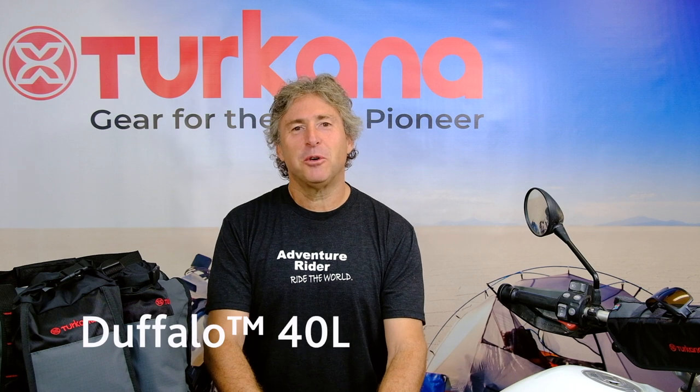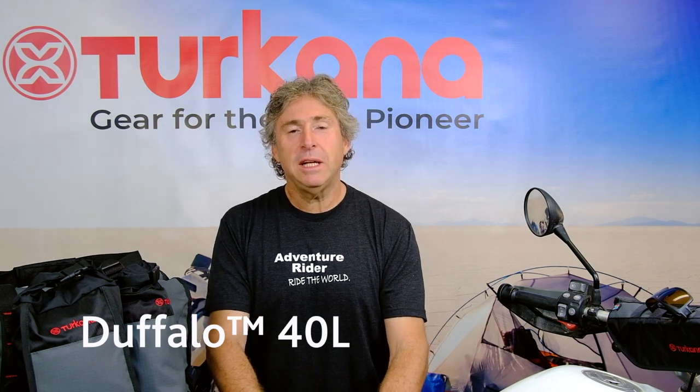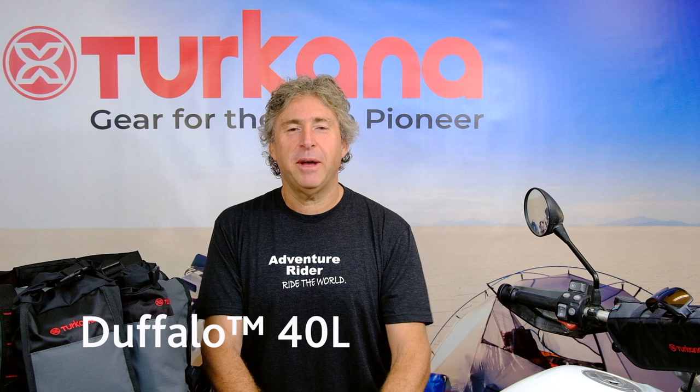Hello, my name is Myrtis. I'm the ambassador for Bus for Turkana. I'm going to tell you a little bit more about the new 40-liter duffel bag — the waterproof and dustproof duffel bag we have for Turkana, which is part of our soft luggage range.